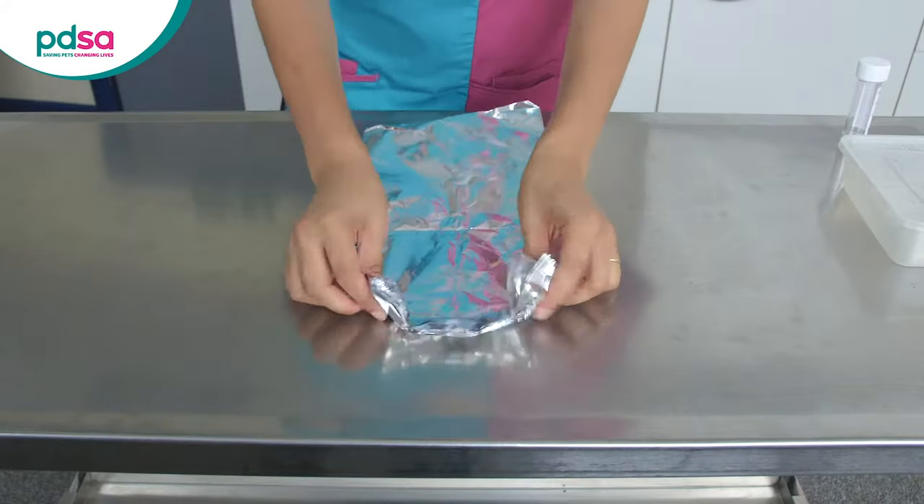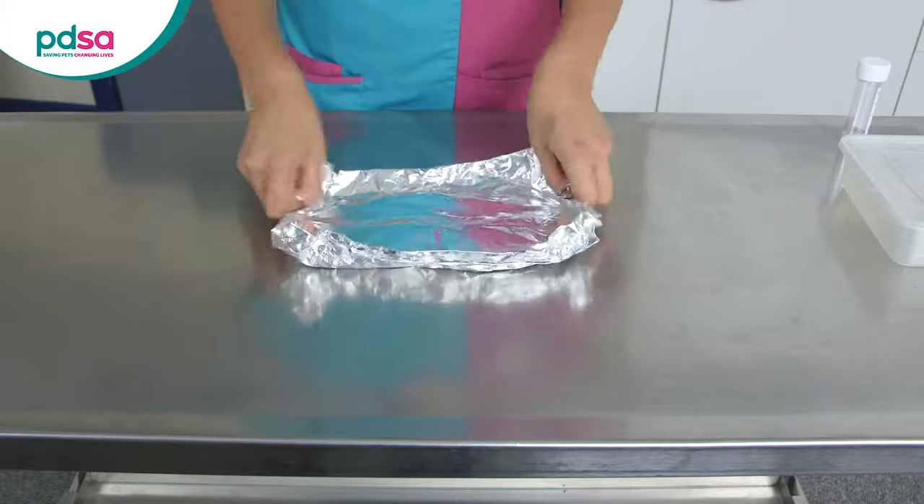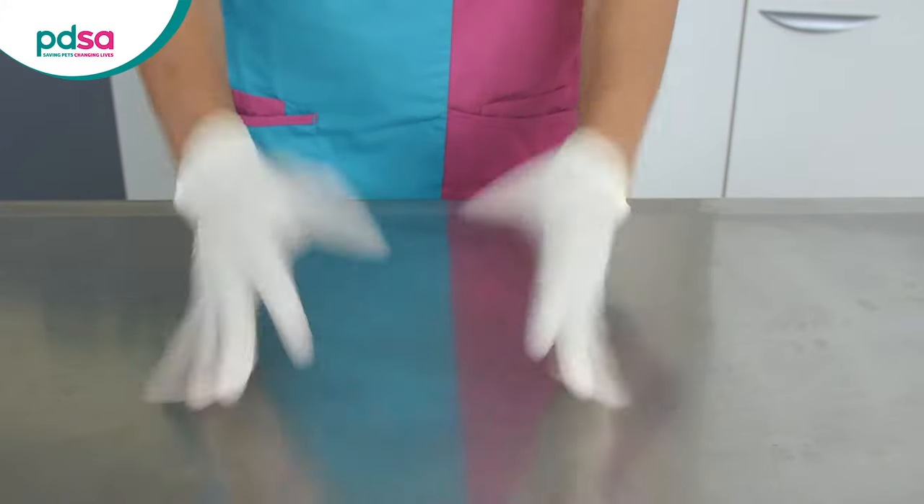You can also make a collection tray using tin foil — scrunch up the edges to make a shallow container. Wear gloves to protect yourself and prevent sample contamination.